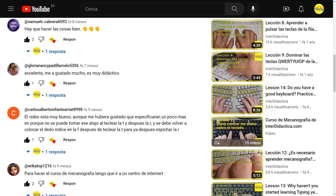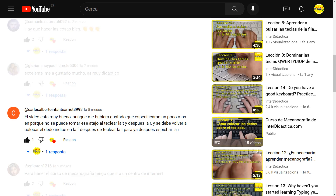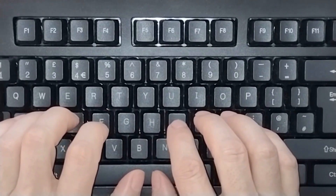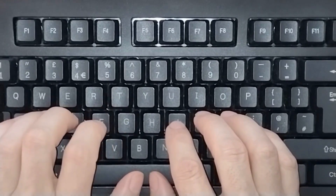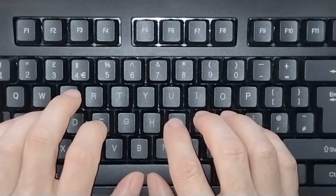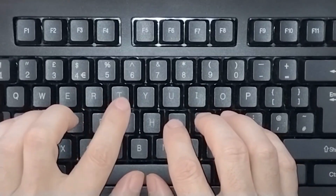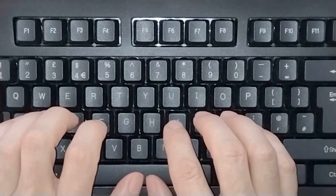On YouTube, Carlos Alberto, in lesson 11, asked why the shortcut cannot be taken and why it's necessary that the index finger, after pressing T, must return to F and then press R. Those of you who have seen all the videos already know the answer: each finger must return to its position to avoid the hands getting misplaced. If you want to learn to type with as few errors as possible and at a good pace, you must follow the method very carefully.